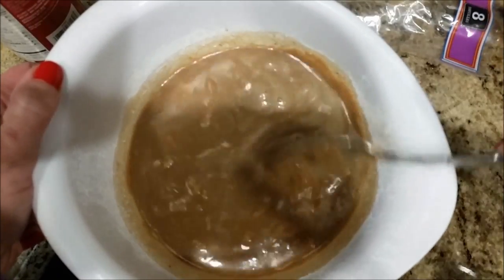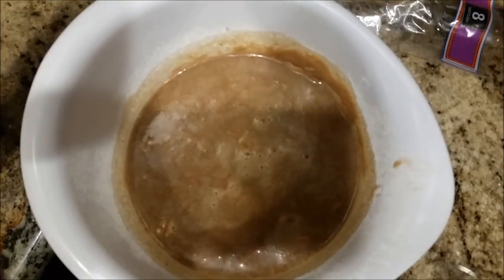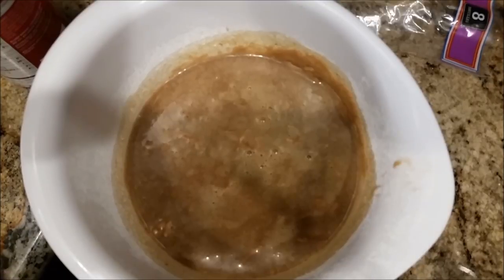It's okay if it's not smooth — it will smooth out in the Crock-Pot, so I don't like to mess with it too much because I don't want to lose any of that carbonation that's going to break down our meat. After you've put all that together, you're going to pour this over your roast and put the lid on the Crock-Pot. How easy is this?